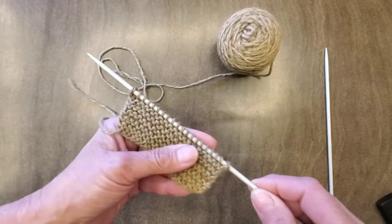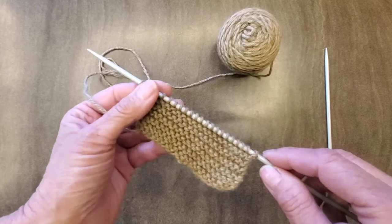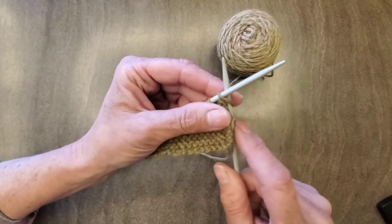It's the basic stitch that we have, but say you want to do something a little bit different. You want to have what we call stockinette stitch, which looks like the traditional knitted stitch. In that case, you would knit across the front — this is the front — and then you'd flip it over and do a purl stitch. So I'm going to show you the difference with the purl stitch.